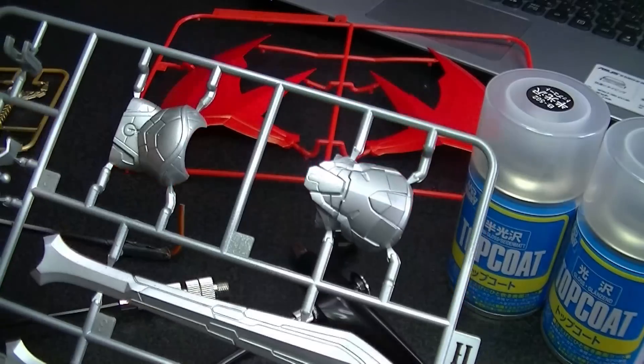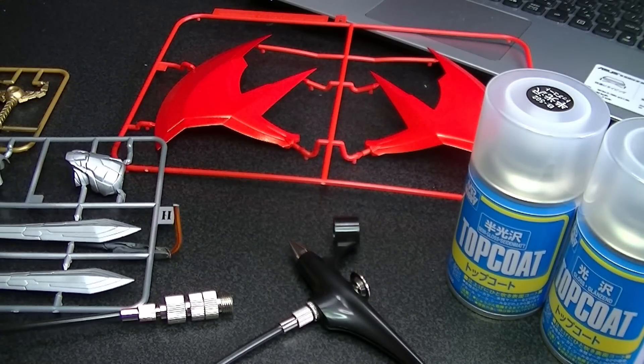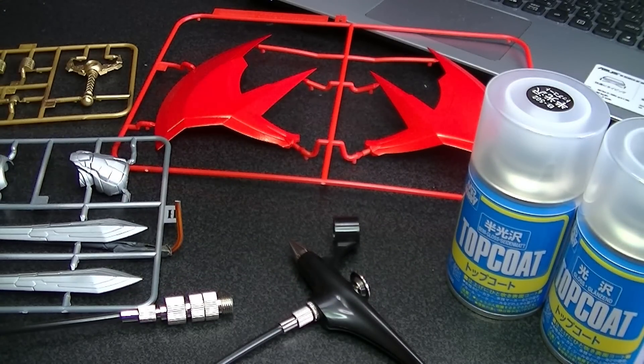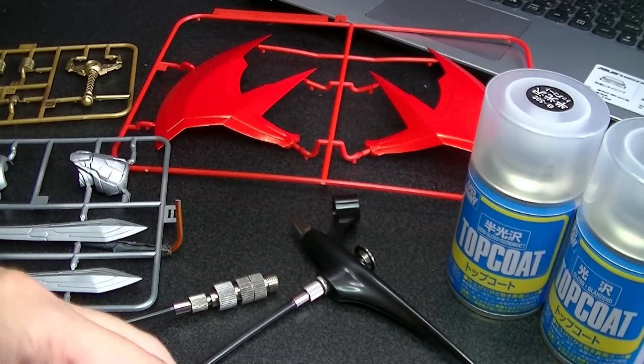結論的には使いどころですね。このガンダムマーカーエアブラシシステムの使いどころをよく理解して部分的に塗装すれば使えると思いましたが、やっぱり完全なエアブラシの代わりにはならないということを理解して使わないといけないなと思いました。